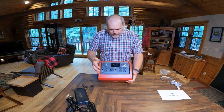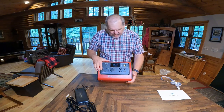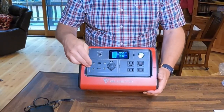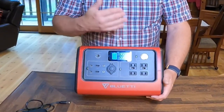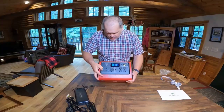One thing I don't really like on this — that I've seen other YouTubers talk about — is the display goes off so quickly, so you kind of have to just keep hitting one of the buttons to get the display back. The upside, though, is I would assume by it going off, it actually saves power, because if it stays on all the time there's going to be some draw.